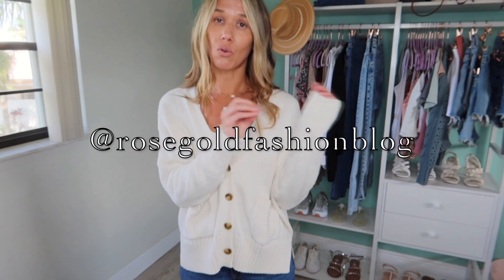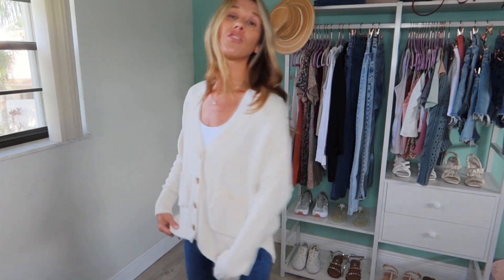If you guys aren't following me on Instagram yet, it's at rosegoldfashionblog - also linked down below. I post on there every day. I share try-ons and stories and do a lot of outfit inspo there, so you may want to check that out if you're looking for different styling ideas.